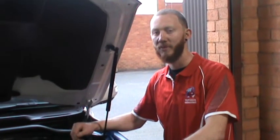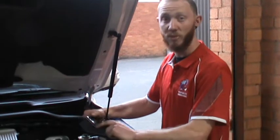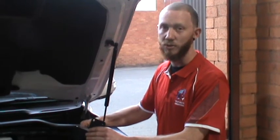G'day. I'm Piers, here on behalf of Responsive Engineering, and today I'm going to show you how to fit a water watch system using the bracketed kit to a VDJ 200.